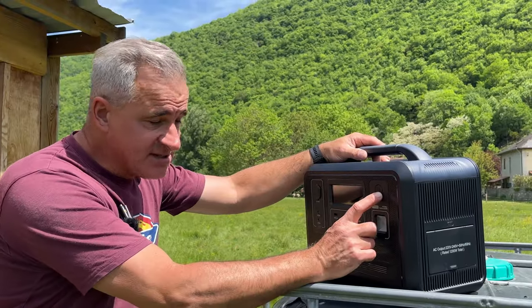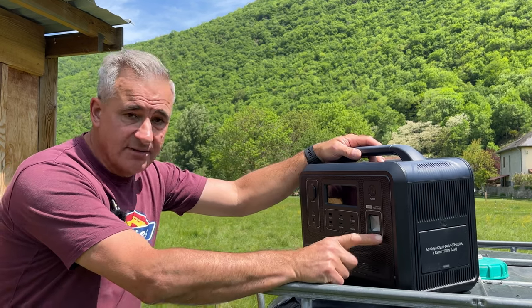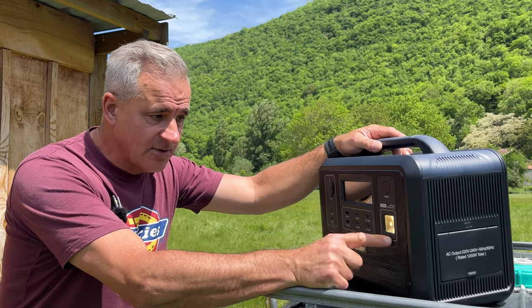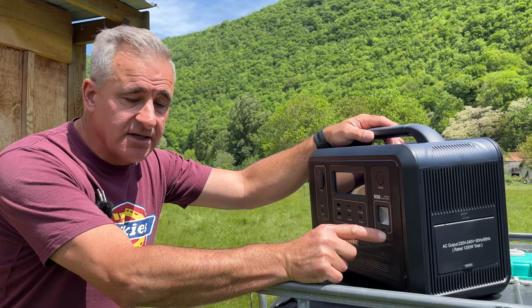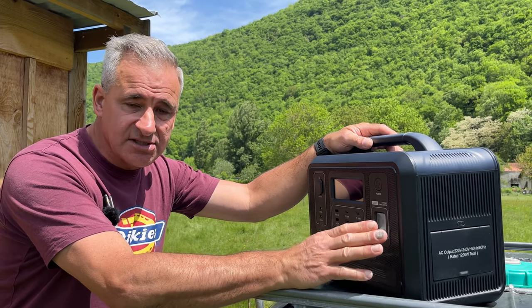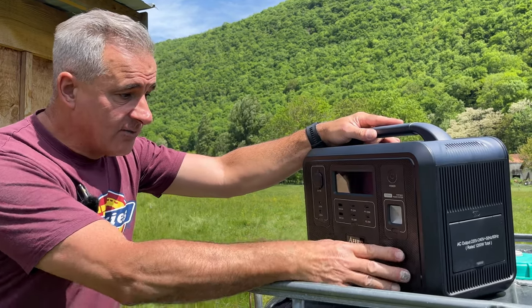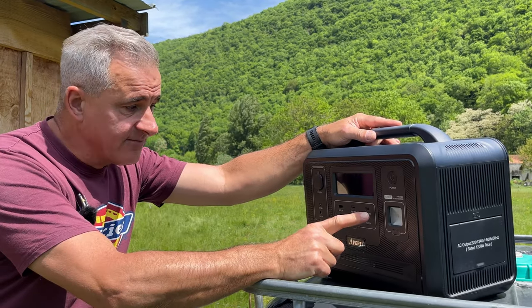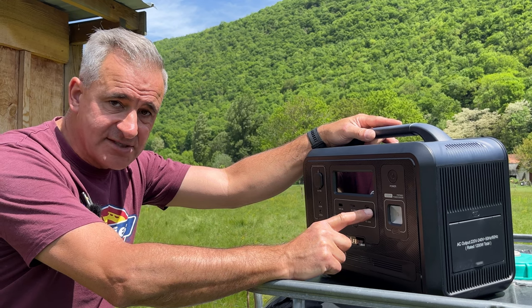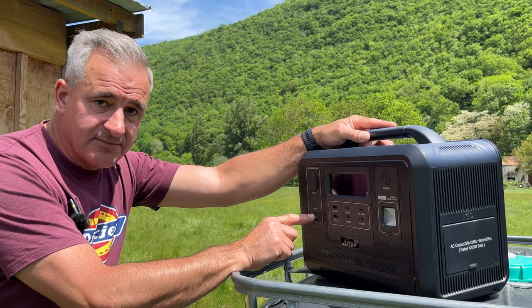So to power this beast up, you have to press the power button for three seconds. There we go, all on. On the front is your standard light, basically flashlight, SOS and strobe, and that's pretty good when we go to the off-grid property and go in the garage. On the front, we have six USBs, two standard, four USB-Cs, and one of those is 100-watt charging, so fast charging. You've got your 12-volt car socket and a couple of other 12-volt sockets here also.